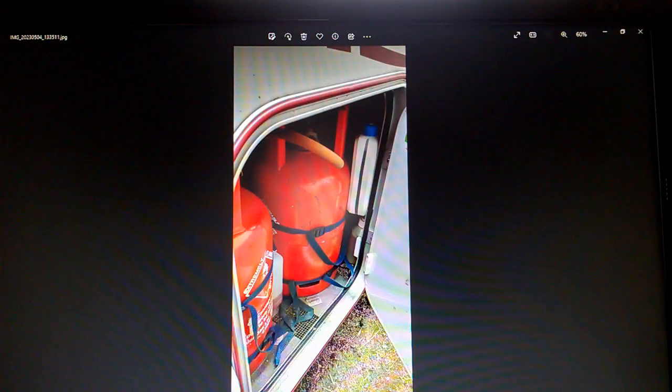This is the cupboard for my gas bottles and as you can see it's quite snug, so I didn't feel I had very many options — if any options at all — other than two six kilogram bottles, because six kilograms is quite a small one compared to some of the sizes some motorhomes have.